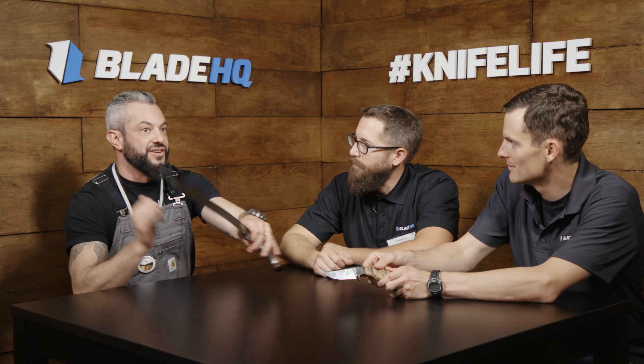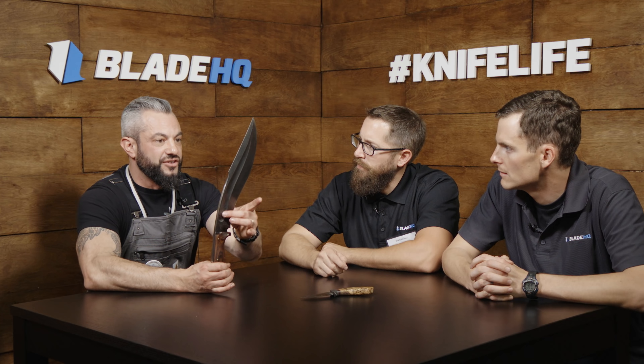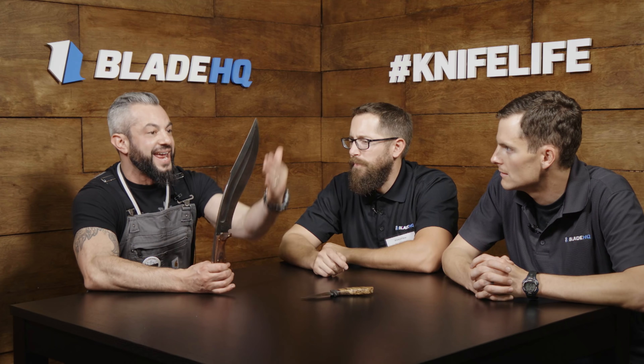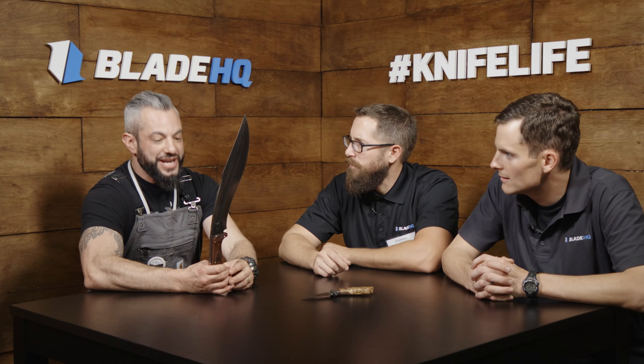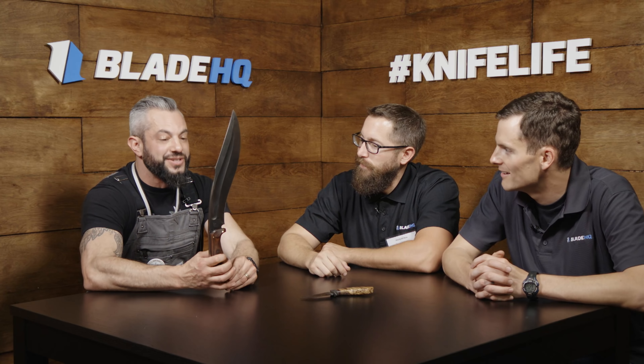This is a collaboration knife that Jason Knight and I made. I forged it, then Jason ground the fuller and the swedge, and I ground this portion. Then I hand-sanded it, we heat-treated it together, and he took it home and put the handle on it — and now it's here with me at the show.